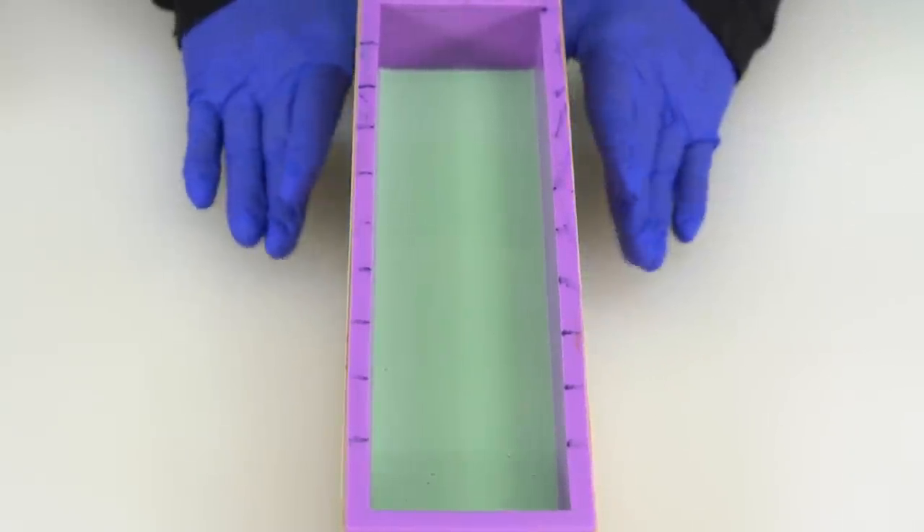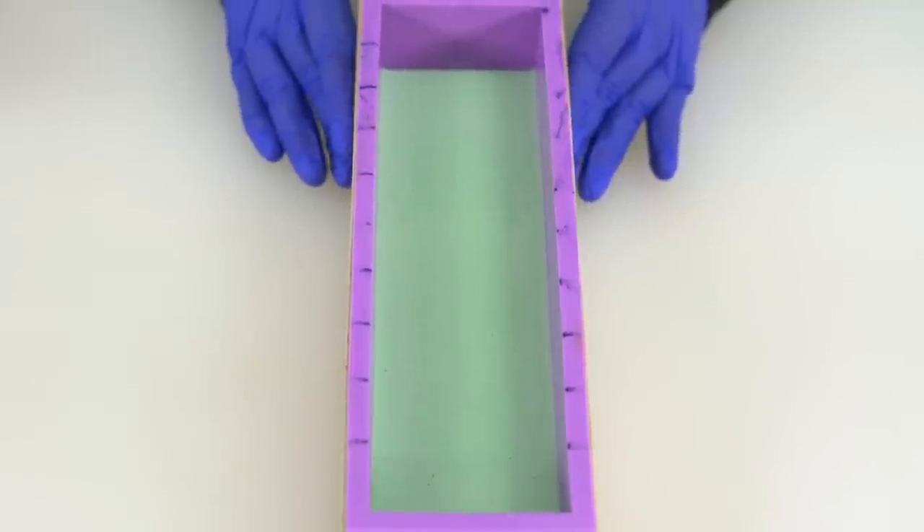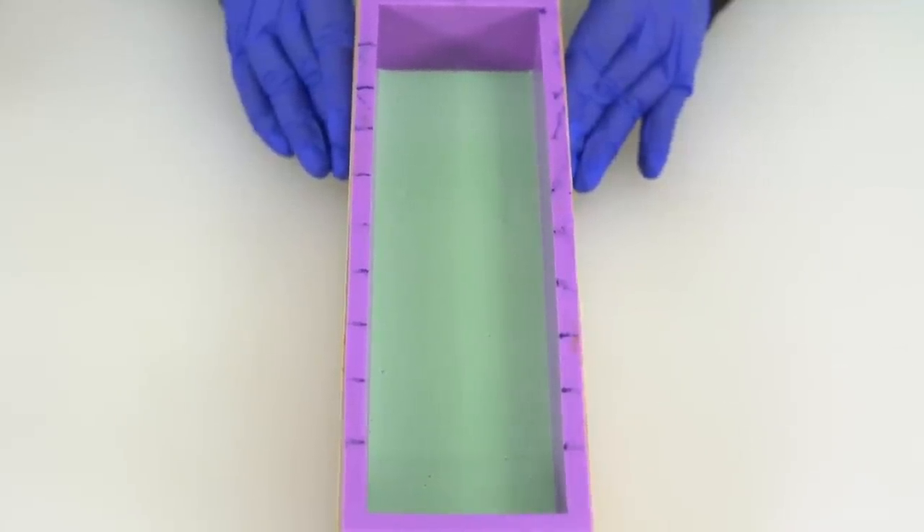I've let the soap sit for about 10 minutes, and when I tap it up and down, there's not that much wiggle to it — a little bit, but it's not sloshing from side to side. So now we can mix up our second layer. And because the recipe is so runny, the second layer is still plenty fluid.